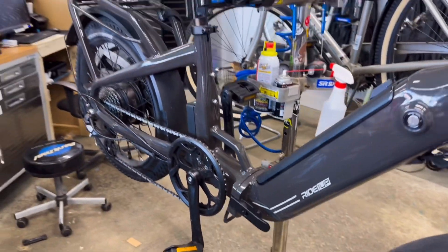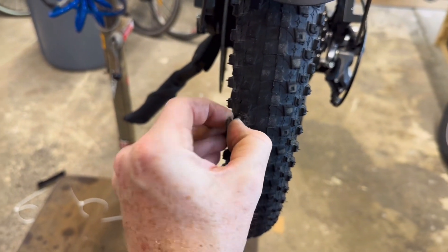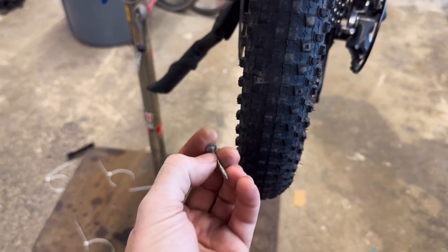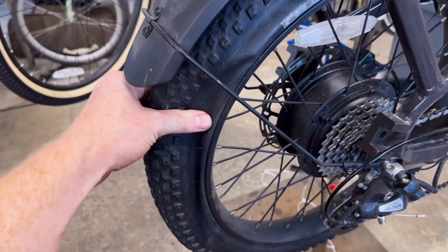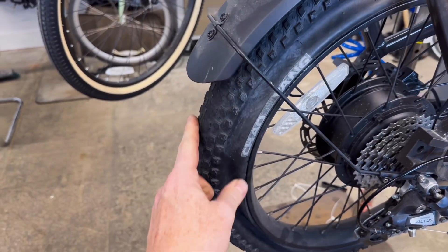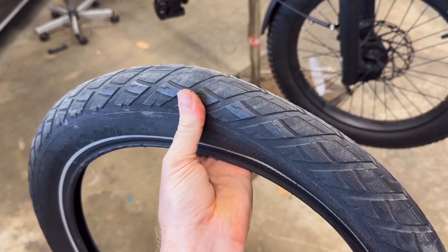What's up guys, got a Ride One Up bike in the stand today. A customer came in because he got a nail in his tire. Generally, most e-bikes don't come with a puncture resistant tire option, and they also tend to come with knobby tires, which is incredibly inefficient for riding on the road — and that's what I find most people are doing.